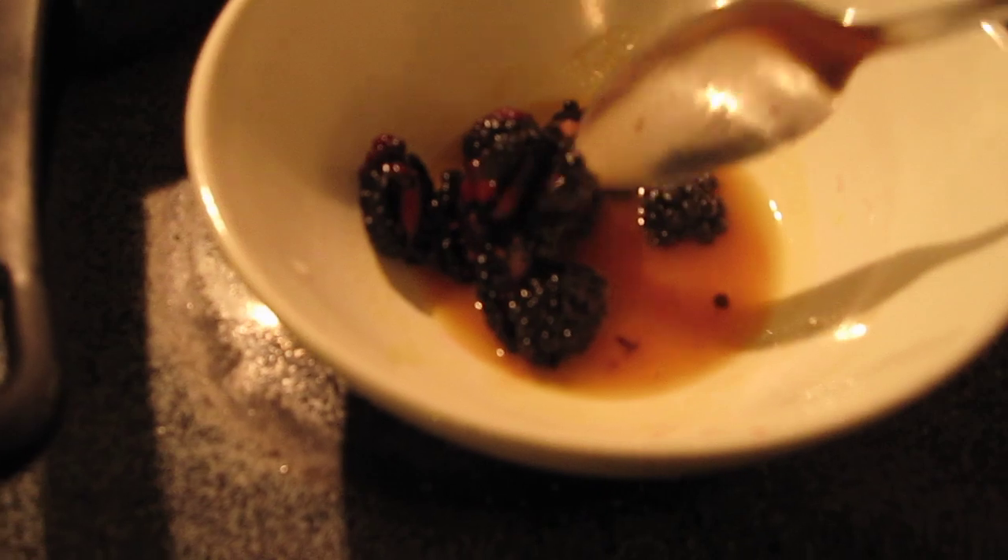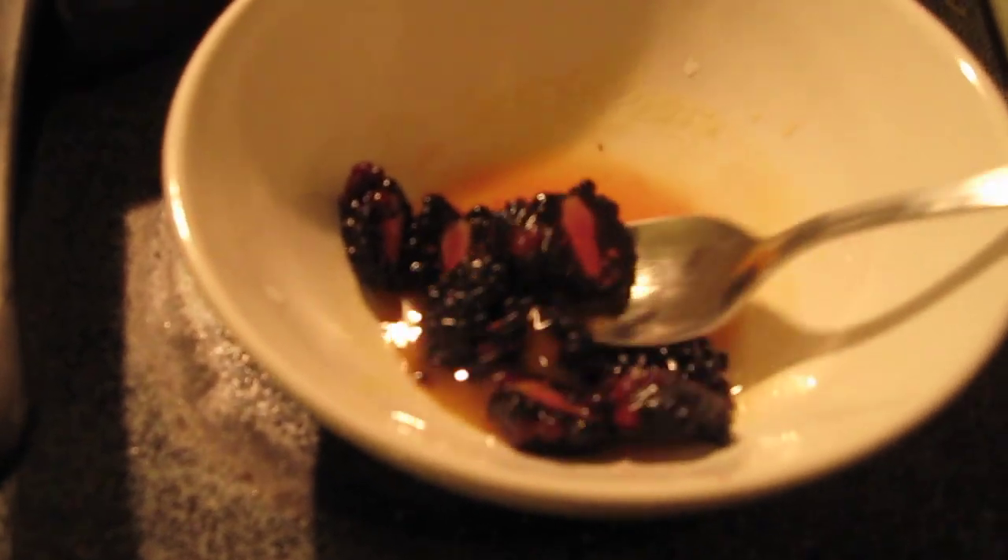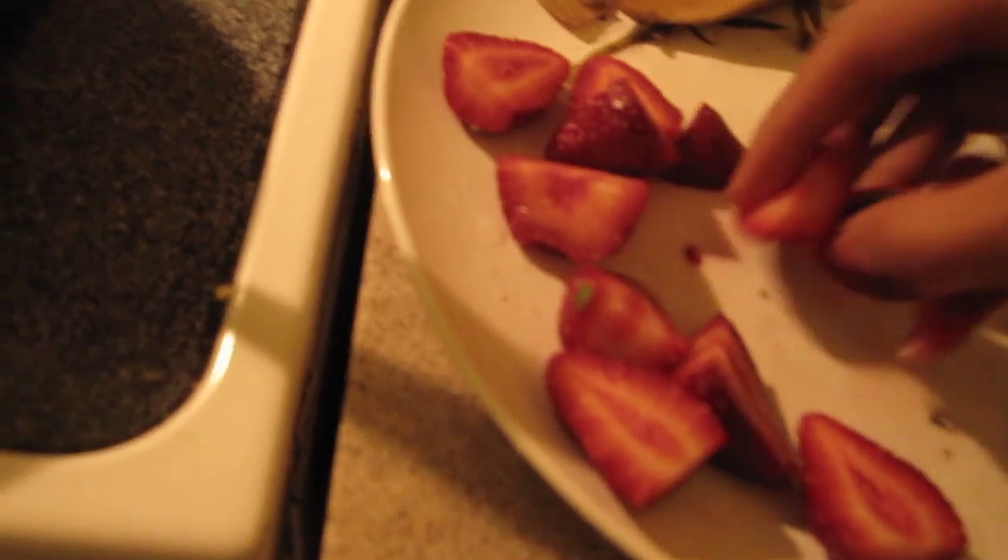If you live in Chicago, there's a store called Lewis's Fresh Market and they had a package of blackberries on sale for like a dollar, so I bought that. Then I'm going to add some strawberries that I just cut in half.